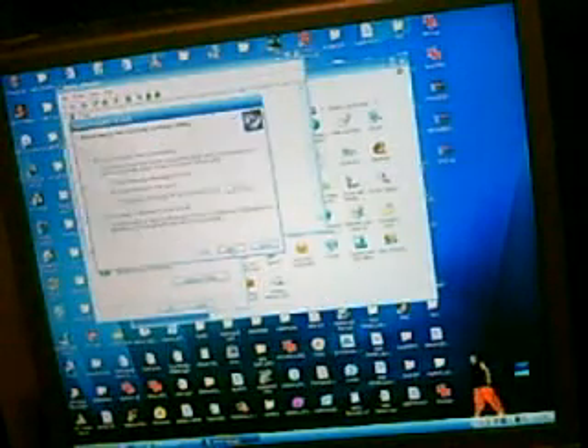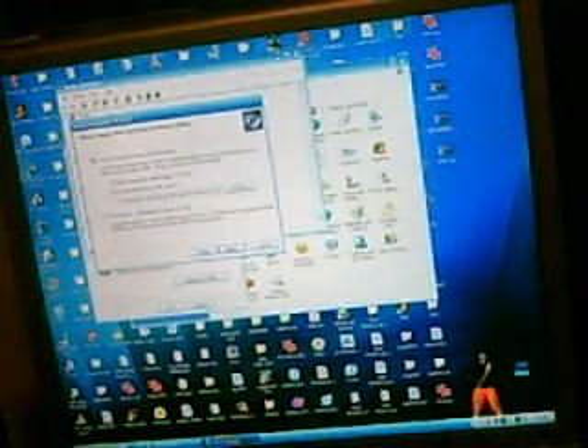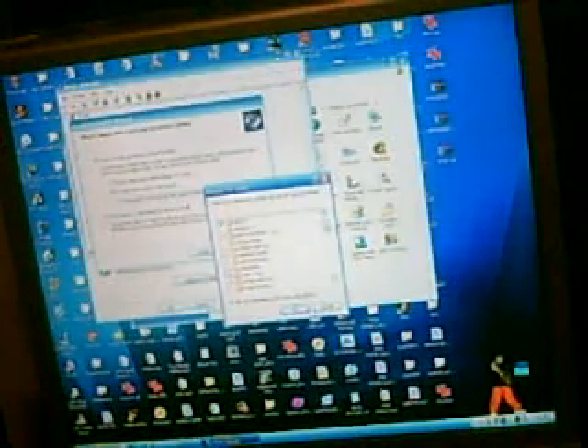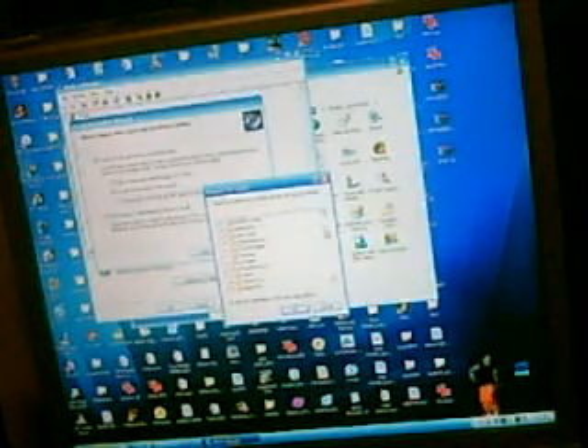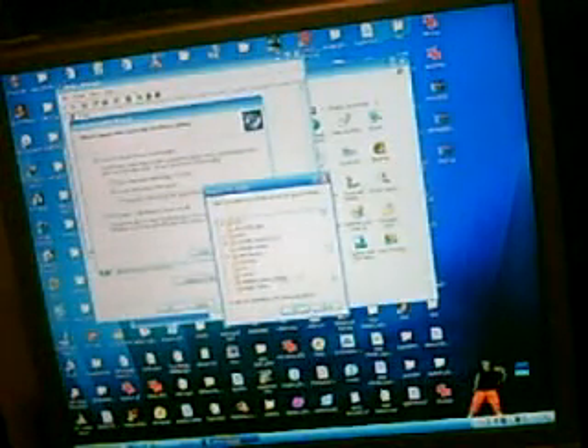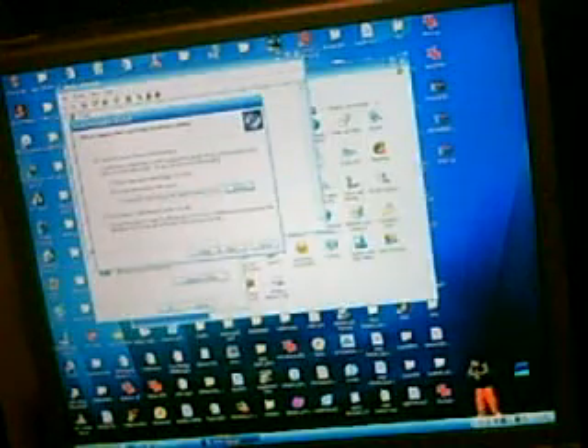You'll have two options — choose Install from a list or specific location. Then uncheck Search removable media, and check Include this location in the search. Select whichever folder it is — it's probably going to say Logitech iToy Drivers or Nantai iToy Drivers — and double-click on that, or hit OK, and then hit Next.